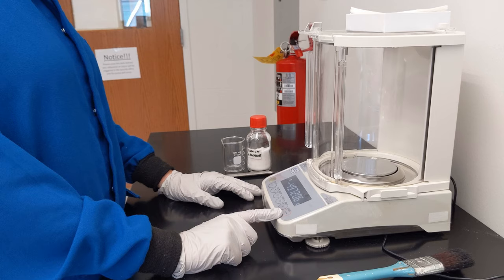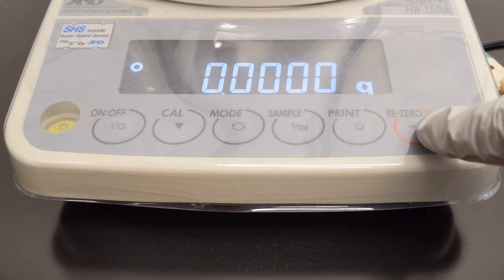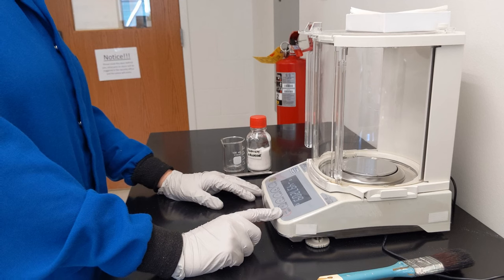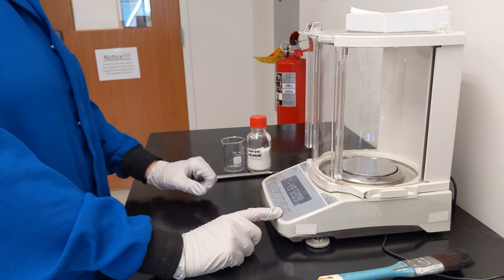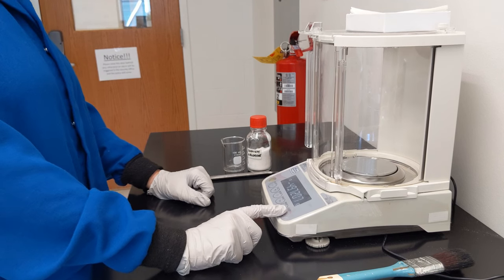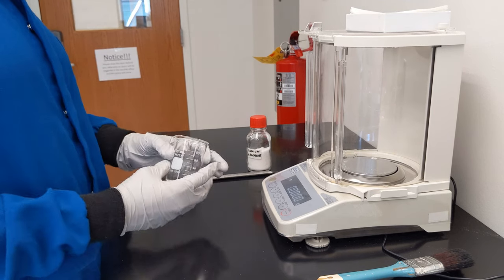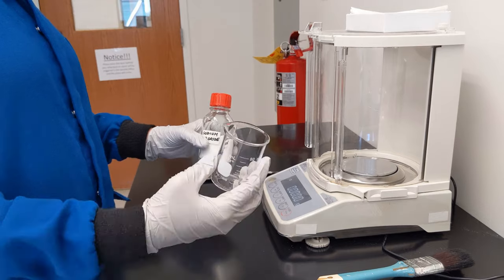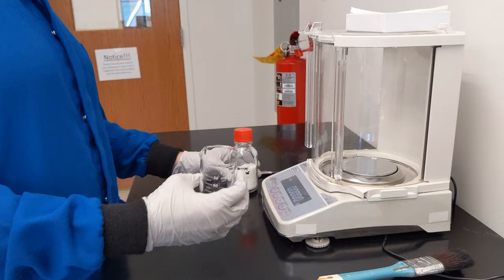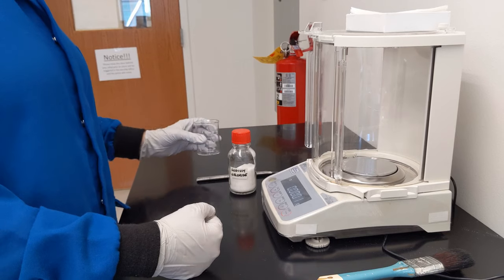The next thing I want you to pay attention to is this button that says 'Read Zero.' Other models might just say 'Zero' or 'Tare' — T-A-R-E. If you push this button, it forces the current mass to read zero and will erase whatever mass is currently displayed. This can be helpful if, say, I want to measure the mass of sodium chloride in a beaker but I don't care about the mass of the beaker itself. I would put the beaker on the balance and zero it out so that all I am measuring is the mass of the sodium chloride.